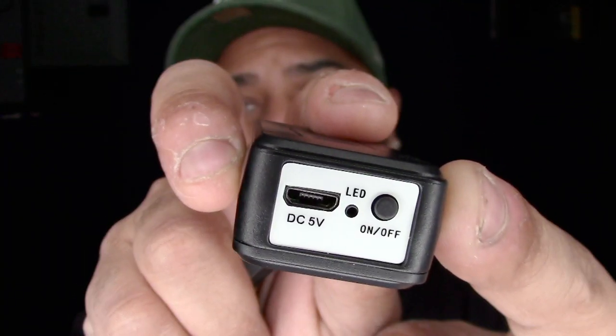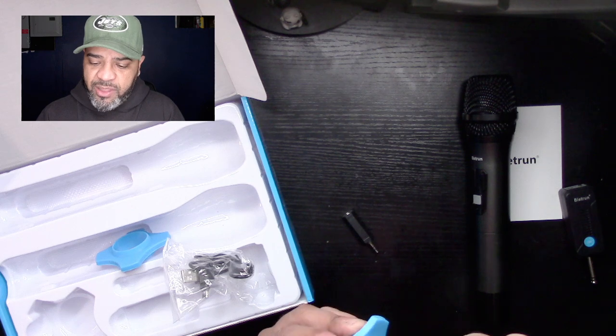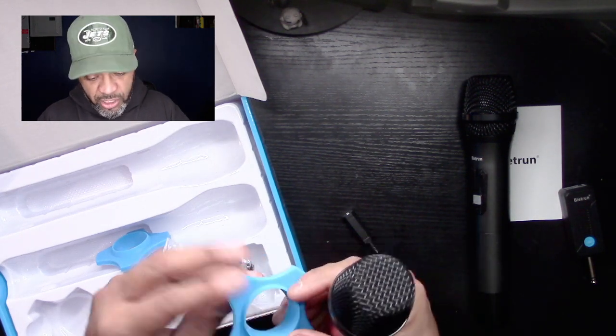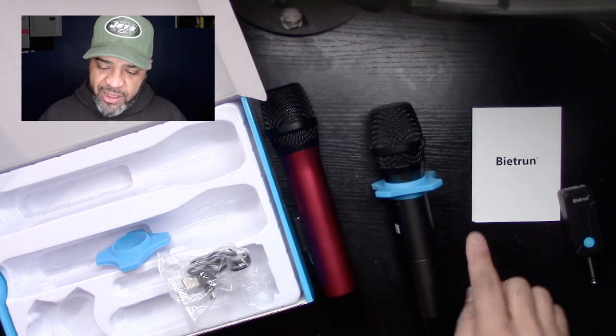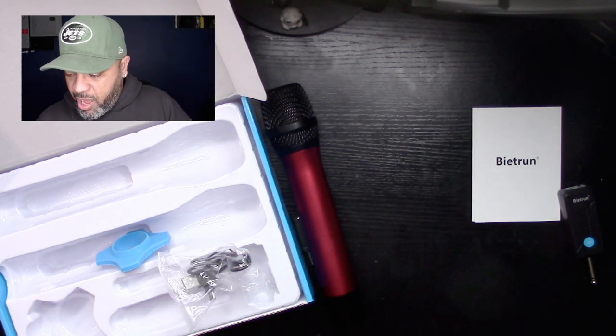It has an internal battery that you charge — you have this little mini USB connection right here. You plug it in, charge it, and use it. Here's the cable. It also comes with these microphone stand protectors. You slide them onto the mic so that when you put the microphone down it doesn't bang the head on the table. You just slide the mic right through, and it stretches up to protect the microphone — very cool.